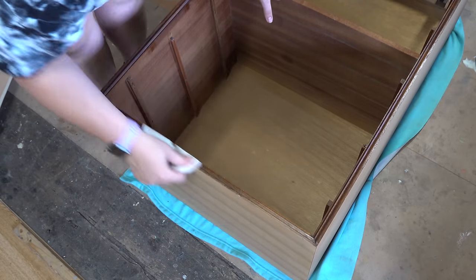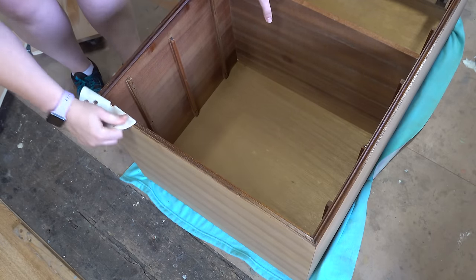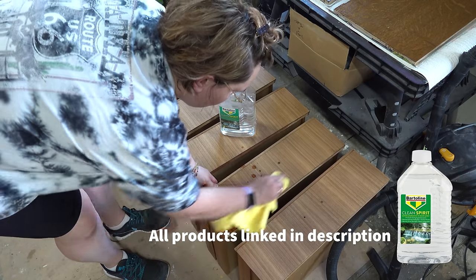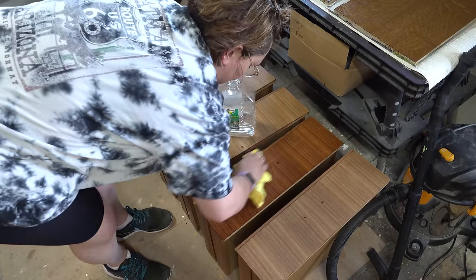I'm going to be painting these edges in black paint, so rather than sand to roll I'm just giving them a good scuff sand. Then once I finish sanding I'm going to use clean spirit, which is a clean version of mineral spirit, to wipe down all the sanding dust off the furniture.